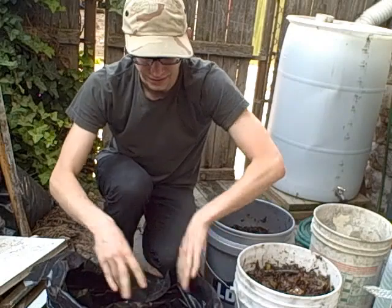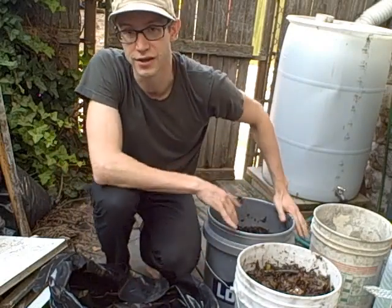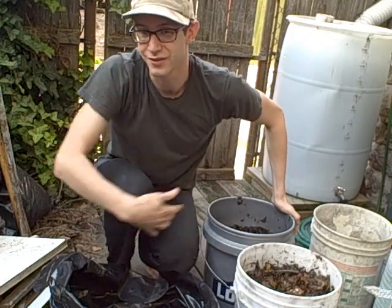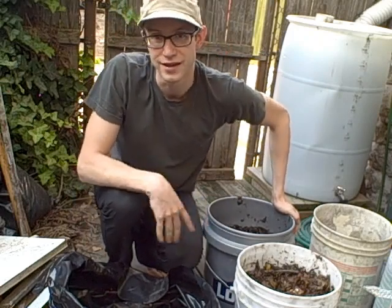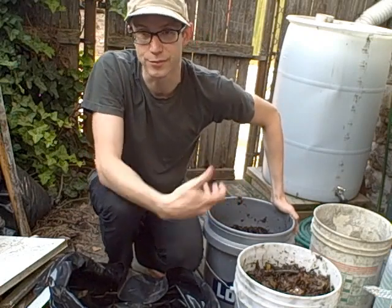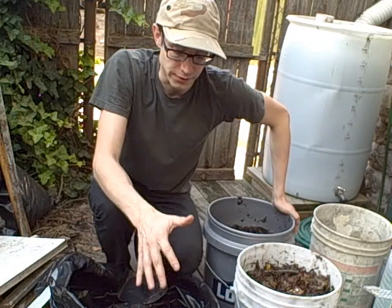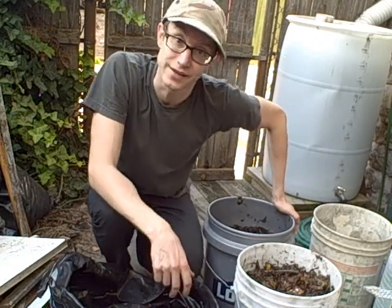The next part is adding basically soil. I have a mixture of potting soil, regular soil, and also compost from all of my different efforts, because we want to introduce a number of active microorganisms to the compost pile to basically get the process going. So let's go ahead and add that.